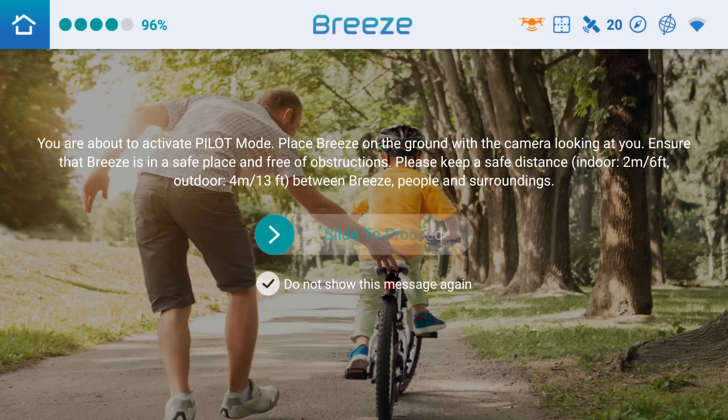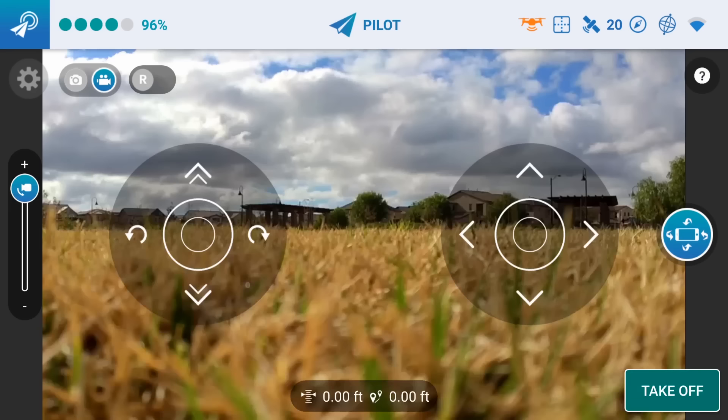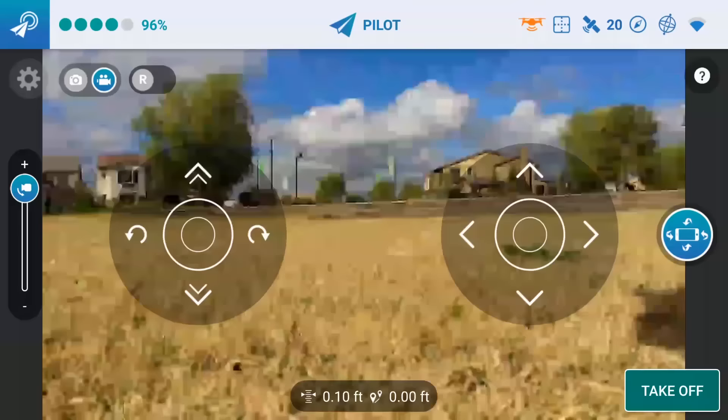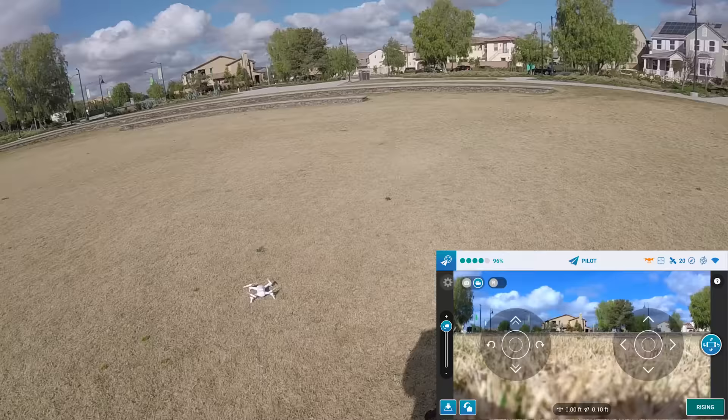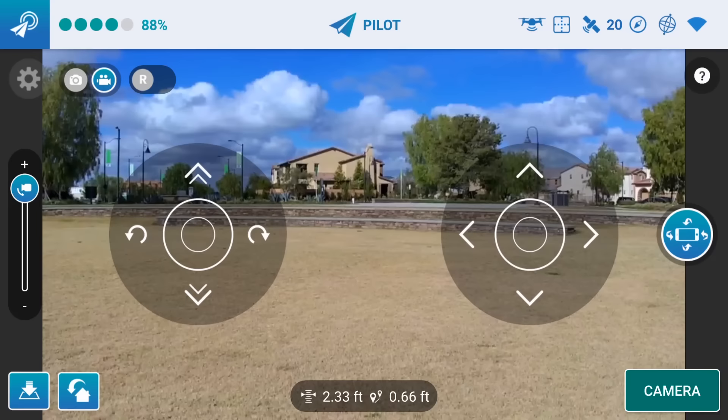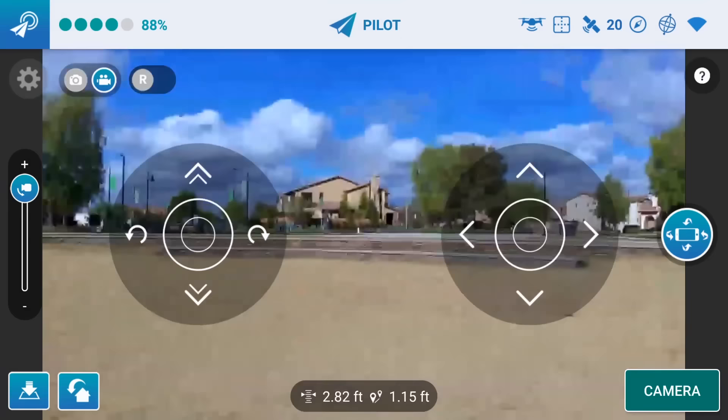There are all these tutorials that you should go through if you're a first-time pilot - you usually have to swipe through all those screens to get past this. I'm going to go ahead and take off. I believe the controls are not reversed, so I have the camera facing to my left - I'm going to face it away from me and take off. There we go. And it's hovering pretty good. Let's see if the controls are reversed or not. That's up, that's forward - the controls are not reversed.